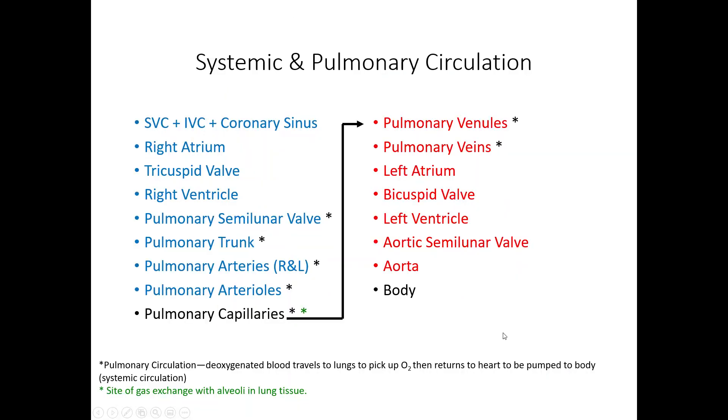In systemic and pulmonary circulation, your superior and inferior vena cavae and coronary sinus all dump into your right atrium. We move down through the tricuspid valve into the right ventricle, through the pulmonary semilunar valve through your pulmonary trunk, then split into right and left pulmonary arteries. These get smaller into arterioles and then capillaries, where gas exchange happens. Once we pick up oxygen, we move through pulmonary venules, then right and left pulmonary veins into the left atrium. We go through the bicuspid valve into the left ventricle, through the aortic semilunar valve to the aorta, and out to the body.